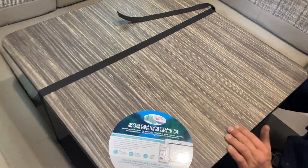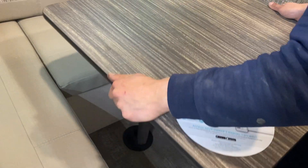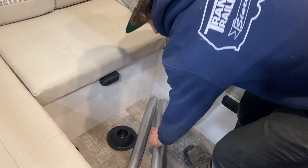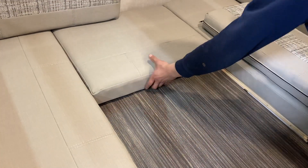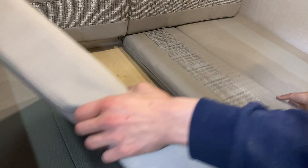Your dinette section has a travel latch for the table — a little quick-connect you pull off, then slide the latch over and pull up on the table. Pull these legs out and store them wherever you like. You'll see three black blocks — rest the table down on them. The back cushions come in to fill the center for the bed.